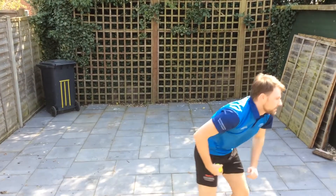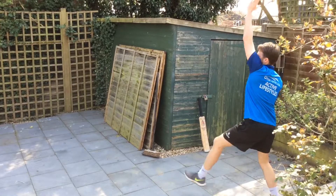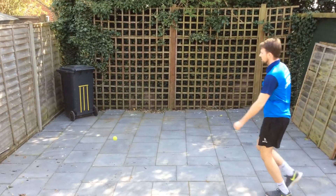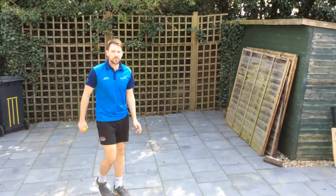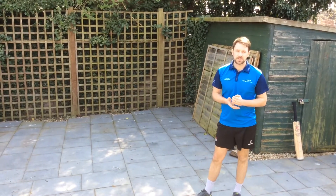The ball might go everywhere — try and hit those stumps. Once you've had a bit of a warm-up and you're really happy with what you're doing, you can then do our challenge.